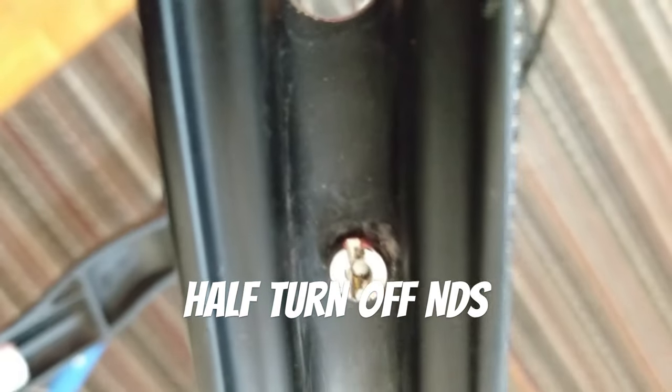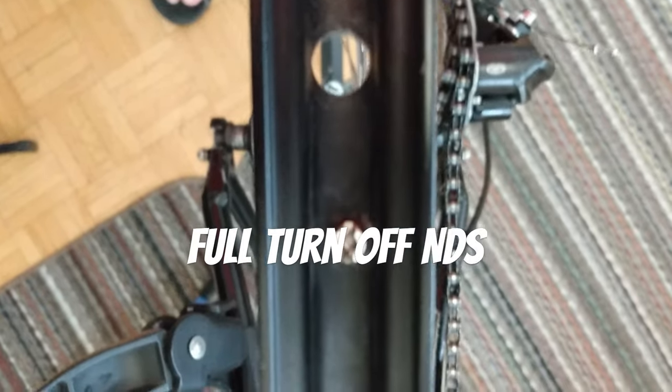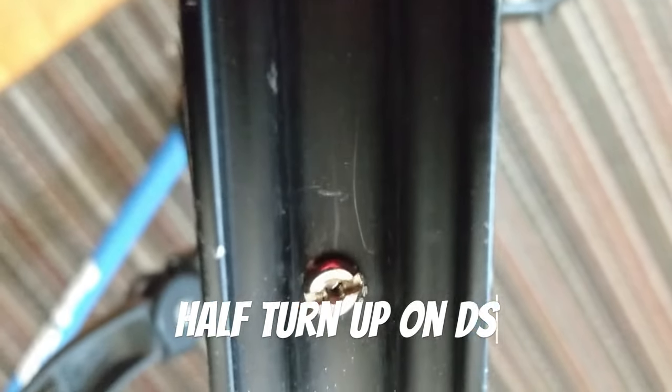As you can see, what I did is I removed half a turn from the tension on the non-drive side, which moves the rim over to the drive side. Once I tighten up the drive side, we'll see how much margin for error we really have. I've now taken a full turn off the non-drive side, and I've added half a turn onto the drive side. You can see that there's plenty of space there.